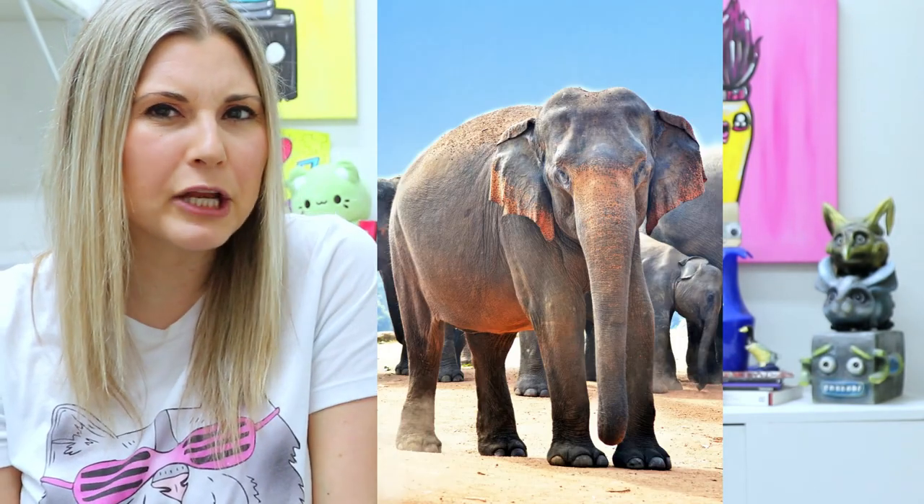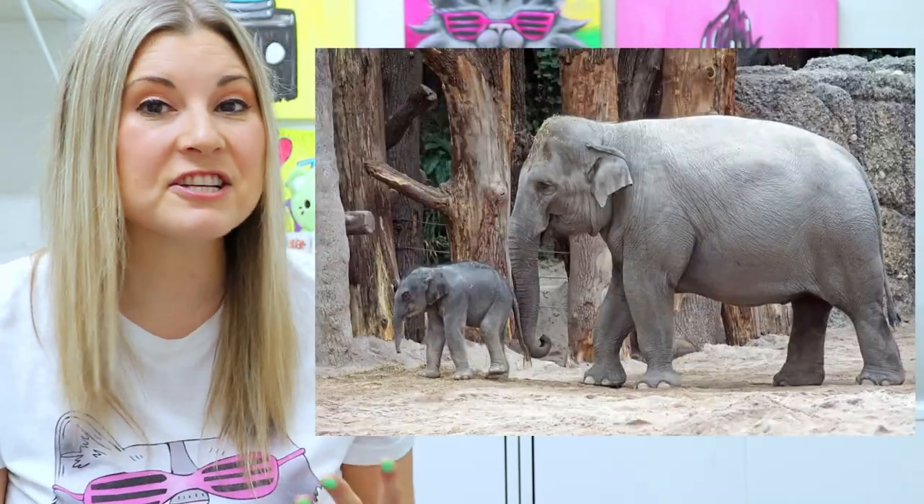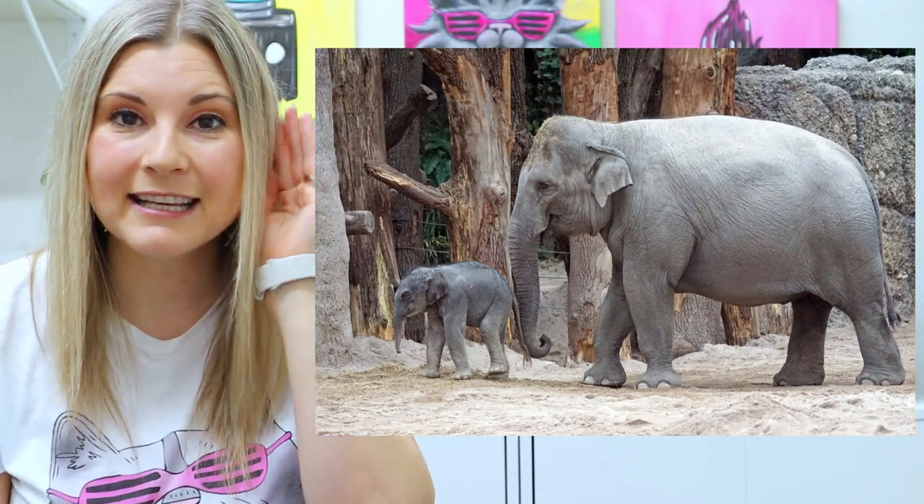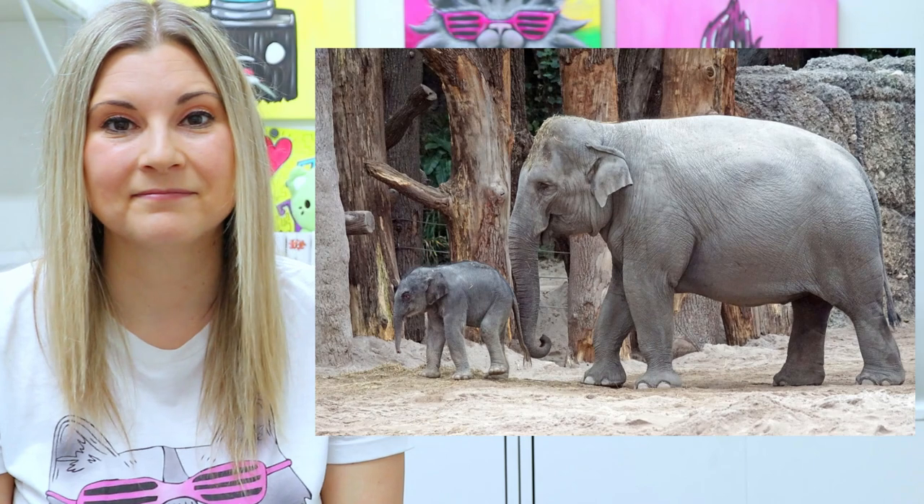Let's take a look at some elephants and see if we can notice the difference in their ears. This is an Indian elephant — what observations can you make about those ears? This is an Asian elephant, noticing its ears. And this is an African elephant. Can you notice any differences between the African elephant and the Indian or Asian elephant?